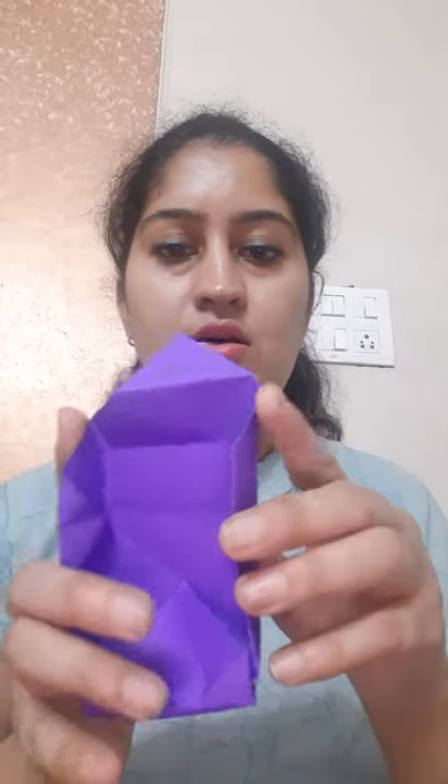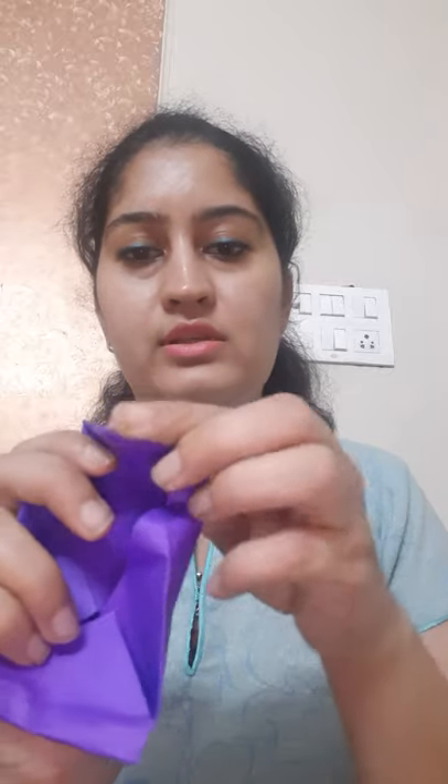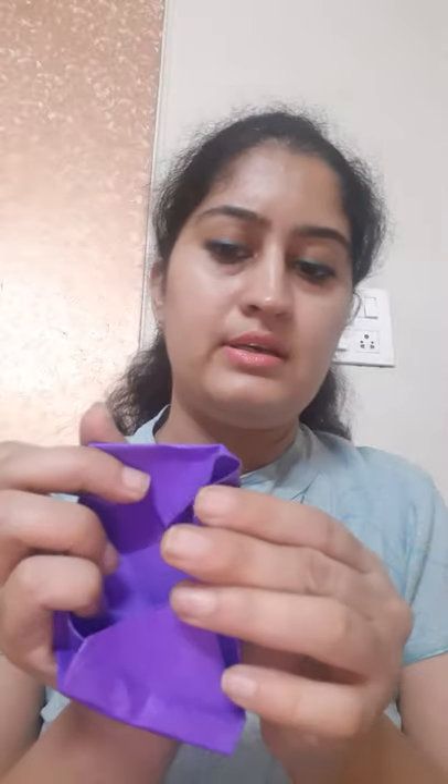Now we'll fold it like this, and fold it like this, and fold it like this. This will take the shape of a box. We'll do this from this side — hold this side with our hands and with fingers fold it like this. Fold from the corners. Hold this from corners and now fold this part inside to create the shape of a box. Hold this one gently and fold this inside to create the shape of a box.